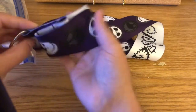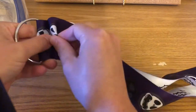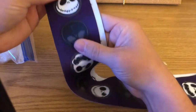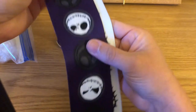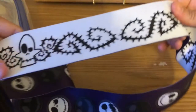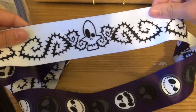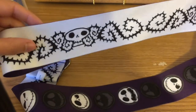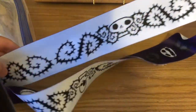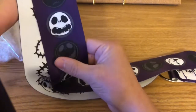First, we have three lanyards. This first one is the larger, wide lanyard — it has a velcro spot — and it has all the different faces of Jack. You have a white one and a dark one, a black one, with all the different faces of Jack on both sides. On the inside it's white with a barbed-wire briar-type design and a skeleton in the middle. It's a reversible wide lanyard.